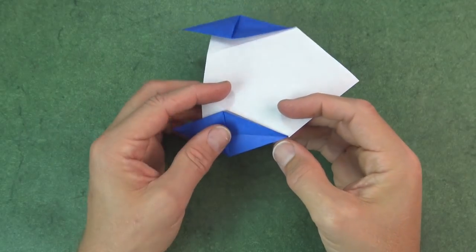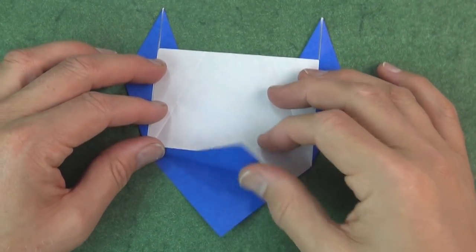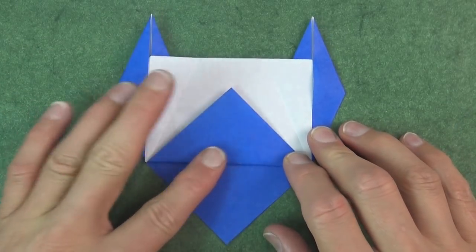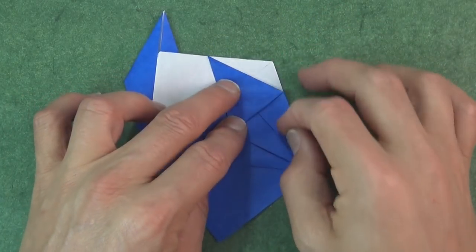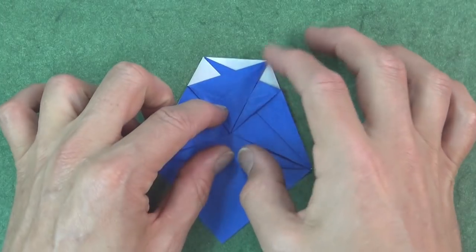Now turn over and fold this flap up like this, right on these two points. And fold this wing — yes, that's one of the bird's wings — over like this. And this flap over like that.